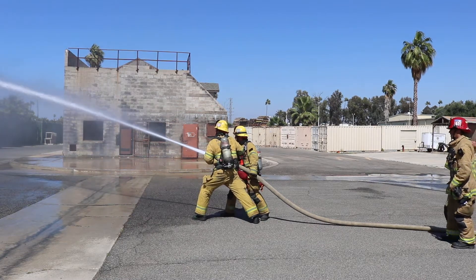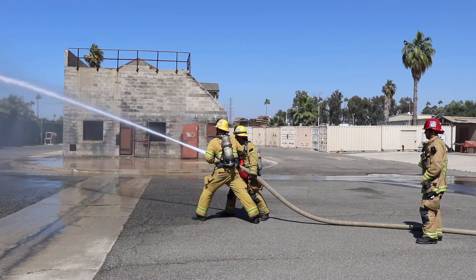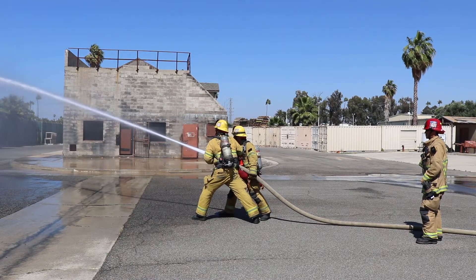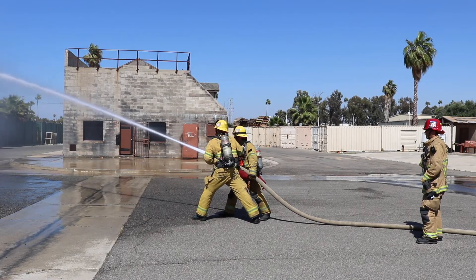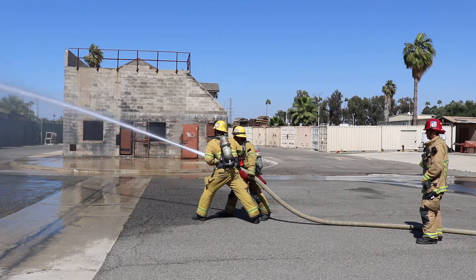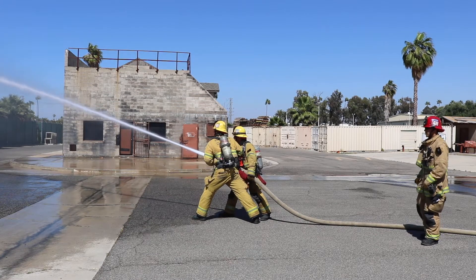The method being demonstrated is a two-person firefighter hold on the two and a half inch hose line. This positioning is achieved by each firefighter holding each ear on the nozzle. They're in a position of stability, securing the hose with one hand, with one hand on the ear.